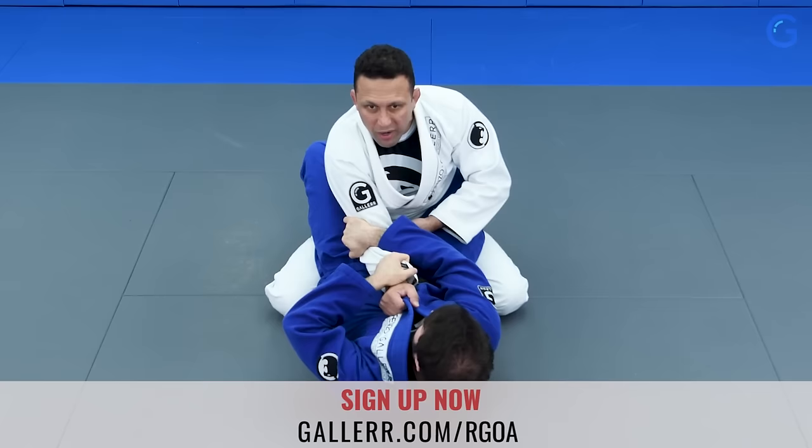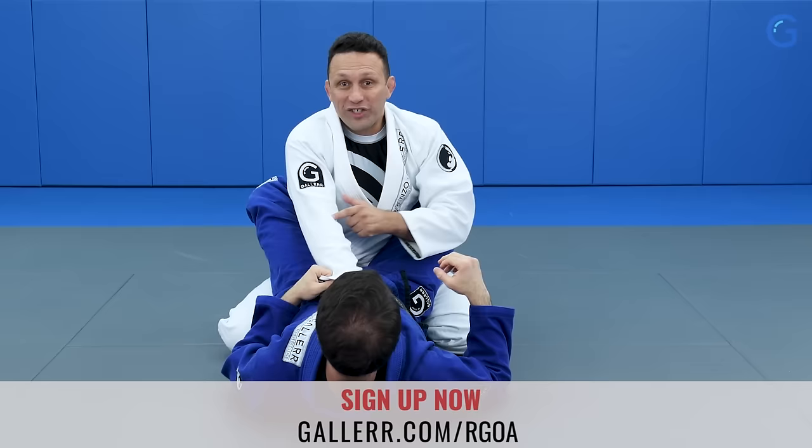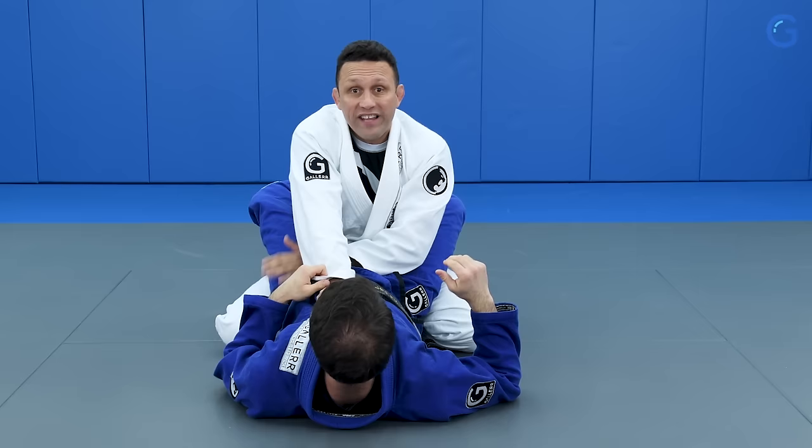Look — by changing just the grip, could you do the same arm lock again? You see, by just placing the elbow outwards, it became very hard for him to raise the hip far enough to be able to finish the arm lock.